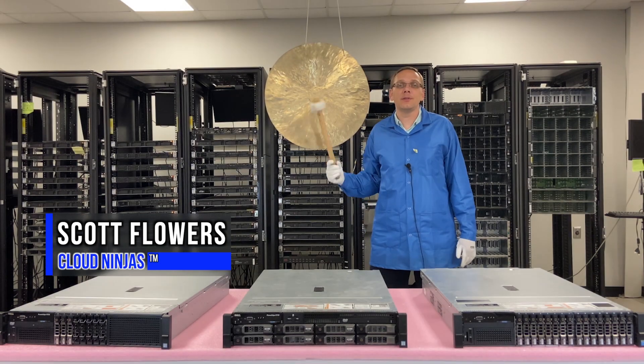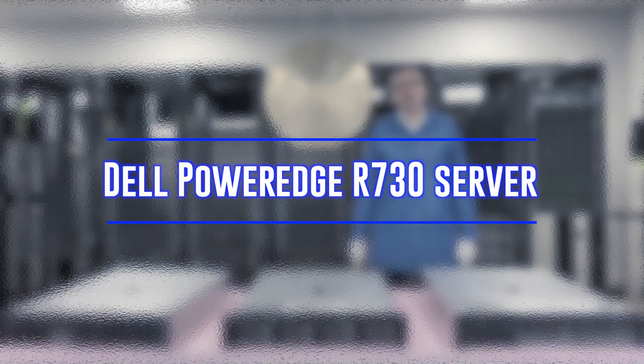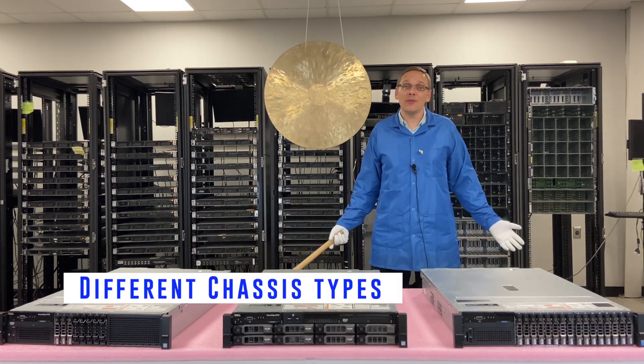Hi, I'm Scott Flowers with CloudNinjas. Today we're here to continue our series on the Dell PowerEdge R730 server. Specifically in this video we are going to cover the different chassis types.